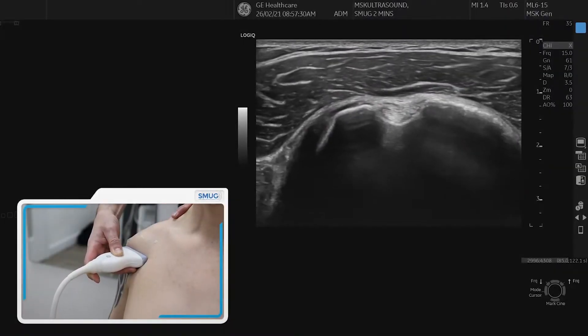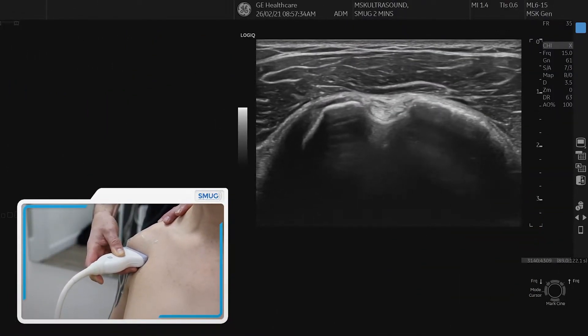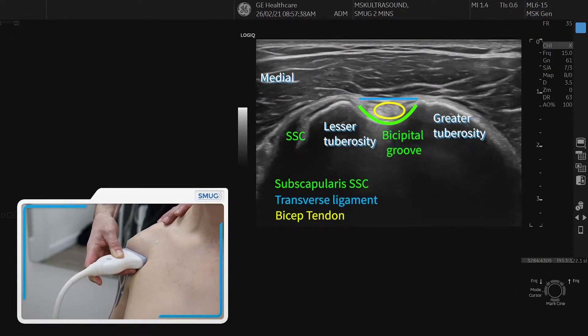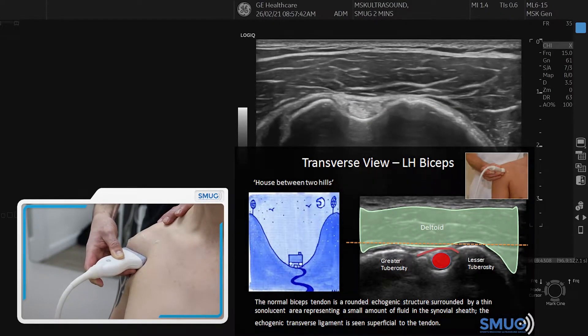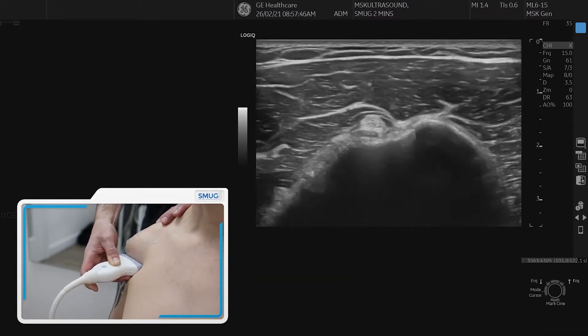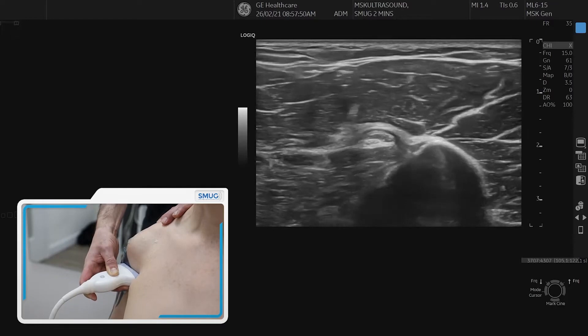I'm going to show you the biceps in transverse and longitudinal. You always start in the bicipital groove. On the left side of the picture is the lesser tuberosity, on the right side the greater tuberosity. Line them up nicely, biceps bright in the middle, make the bone bright and slowly go distally, keeping the tendon nicely in the middle until you reach the level of the pectoralis major.